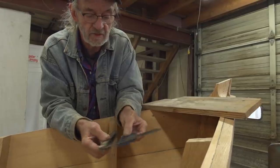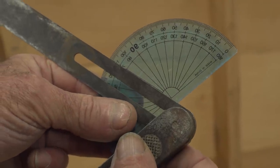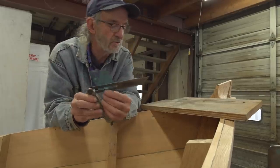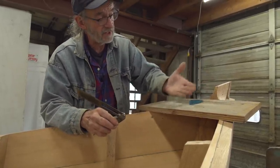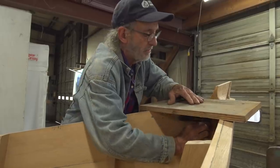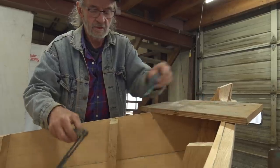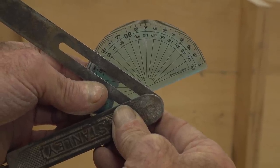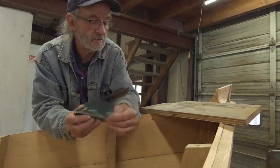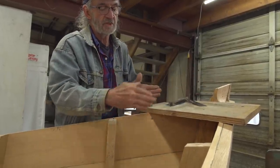I'm going to take a protractor and see what kind of a bevel I've got. It's 20 degrees right on the nose — 20 degrees both sides. Now I'm going to take the bevel on where it contacts the stem, going up underneath here. That is 36 degrees. So that's what I'm going to cut it: 36 degrees up there, 20 degrees on each side.